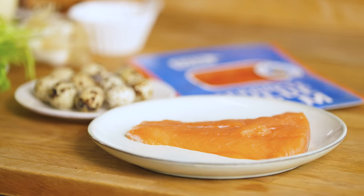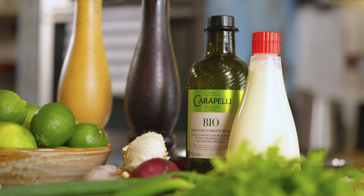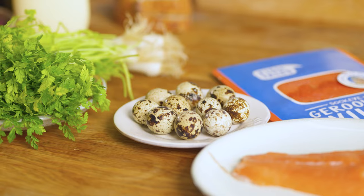We have some fresh salmon fillet, we have delicious smoked salmon from Alaska, we have red onion, we have Kewpie, we have olive oil, we have lemon juice, we have spring onion, a cheerful quail egg, and we'll have it on some toast.